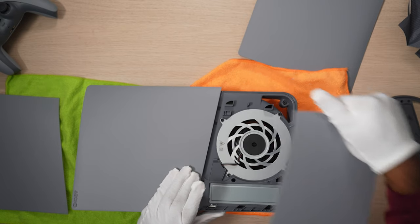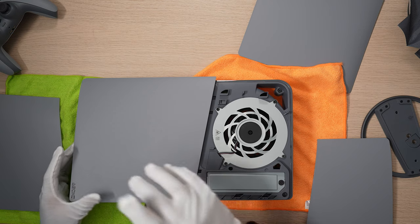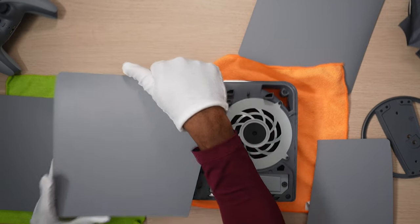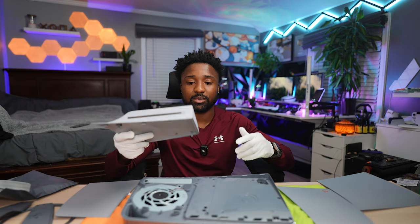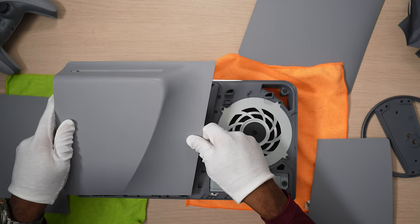It's very easy to remove the plate. You have your NVMe SSD slot — this comes with one terabyte of storage right out of the box. And this is where you install your disc drive. It did come with the disc drive plate, so if you ever want to install one, you'd be able to put it on.